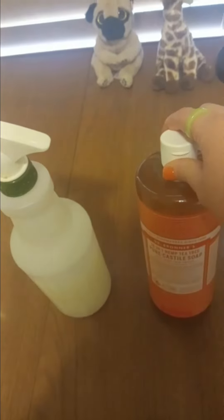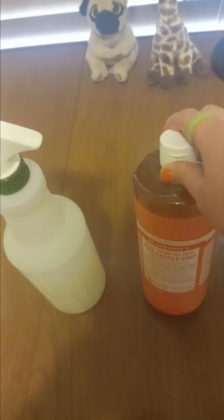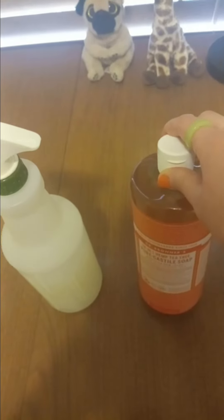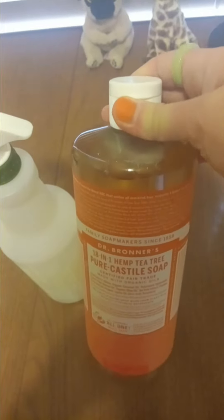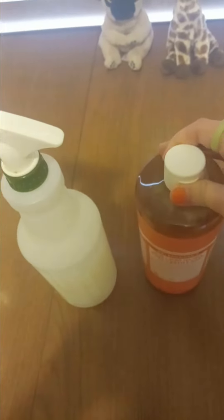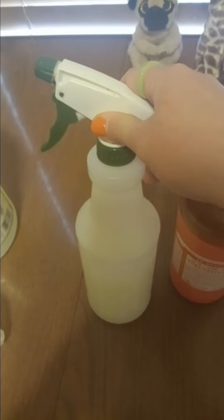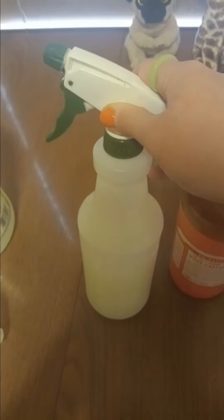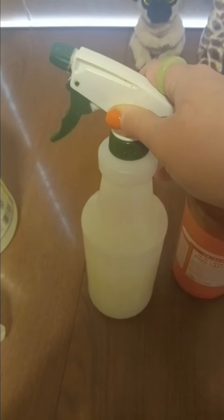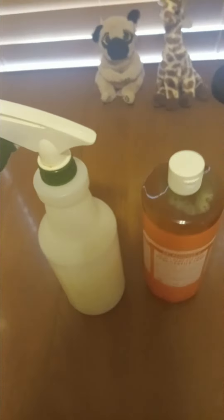Then I have this Dr. Bronner soap. I'll use a capful in my mop water, and that's what I mop with. This is tea tree. I put just a squirt in a squirt bottle and fill it with water, and this is my main cleaning solution — I clean my counters, my toilets, everything with that.